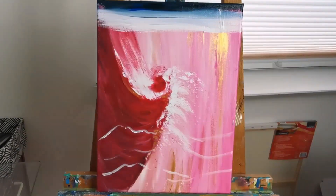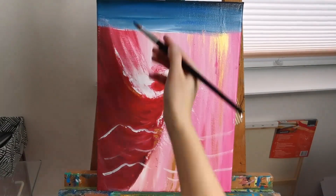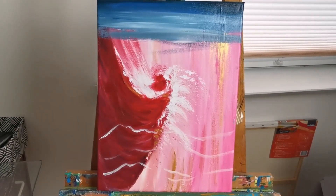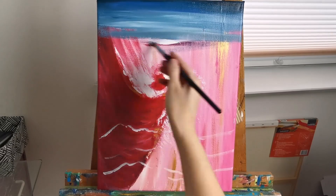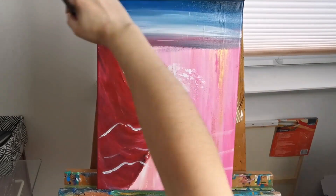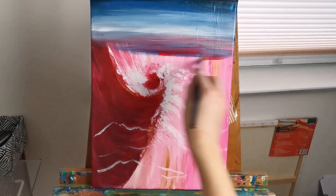I'm starting relatively dark at the top of the sky with some blue and black, and I'm adding some white as I come down the painting. I'm using a fast motion, adding horizontal lines and blending the colors into each other. Acrylic paint dries fairly fast but if you work fast enough you can get a smooth blend.